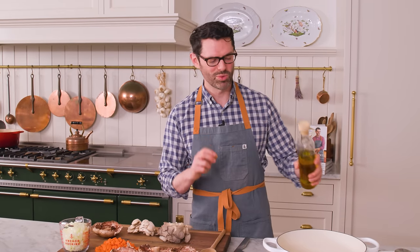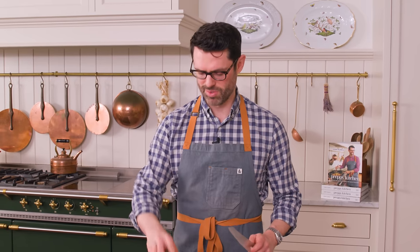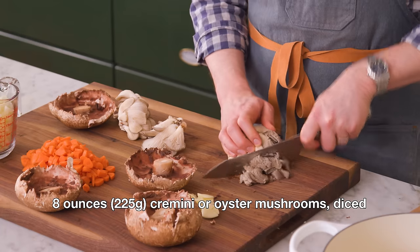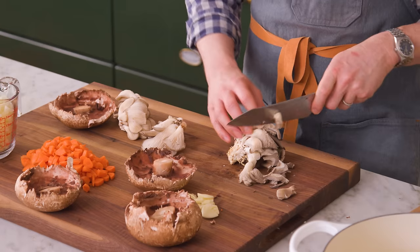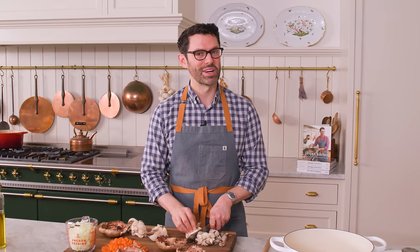That's enough prep work for now. It's time to get your pot or Dutch oven nice and warm with two tablespoons of olive oil in there. While that warms up, I'm gonna chop my portobello mushrooms, as well as eight ounces of cremini or oyster mushrooms. You can make this with any kind of mushroom, really — like cremini mushrooms, white button mushrooms. The taste will be slightly different, but it'll still be delicious. So you don't have to stick exactly to the ingredients in this recipe. You can play around with it.